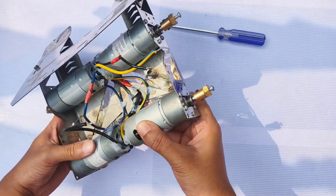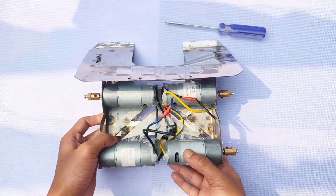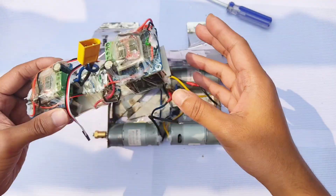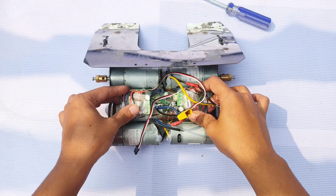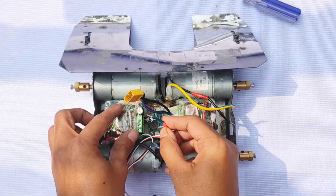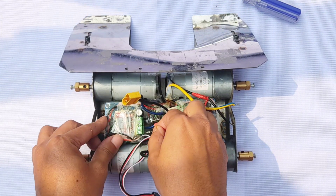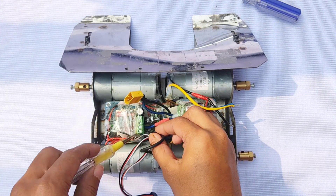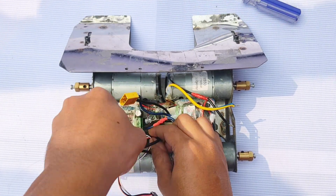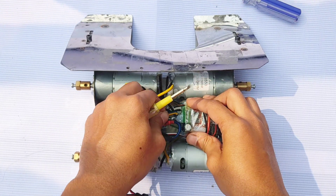All motors are attached to the chassis — the left and right motors are each connected in parallel. Here is the circuit diagram of the motor connection. Now attaching the circuit to the chassis. Connect the left motor terminals to the left side motor driver, and the right motor terminals to the right side motor driver.